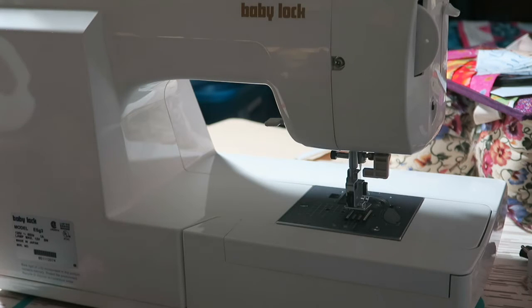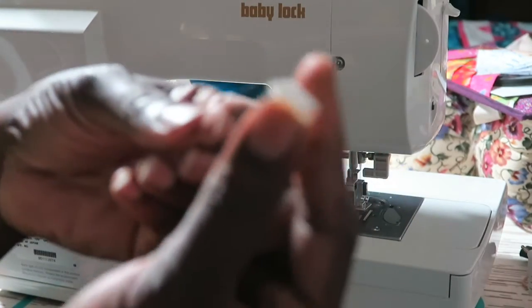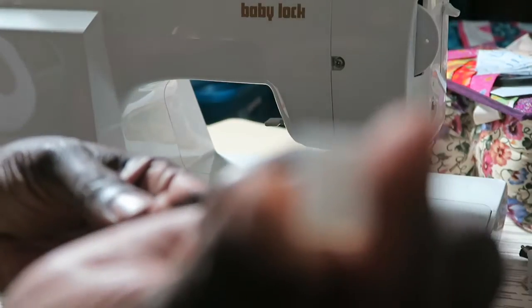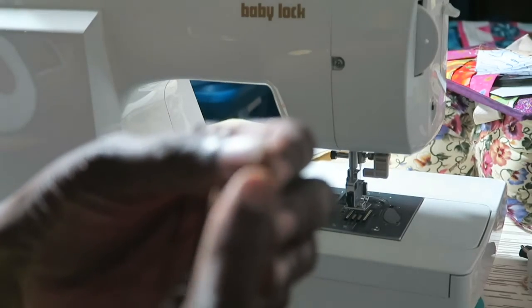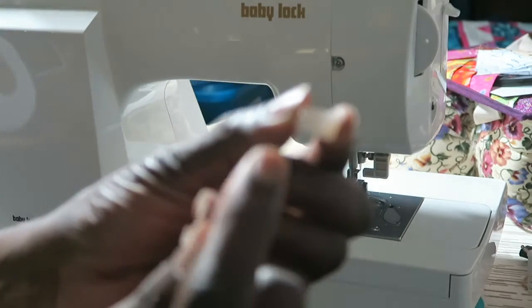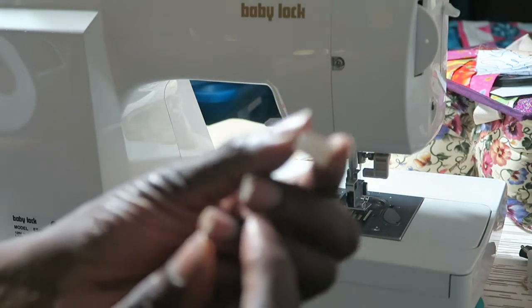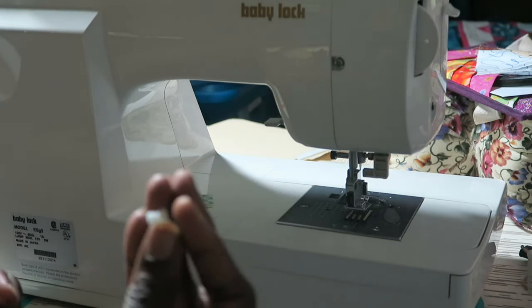There are two options: a removable mount or a permanent mount. For the removable mount you use the wire clips only — these little clips that have a sticky back on them. It has sticky backing paper and it's actually a little clip. I think I'm going to do the removable mount.